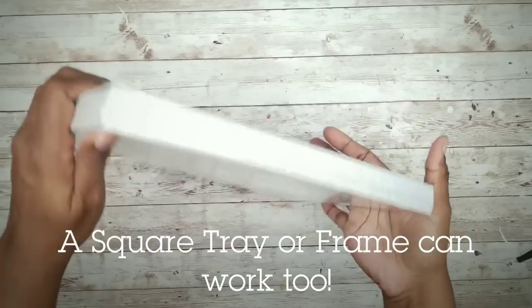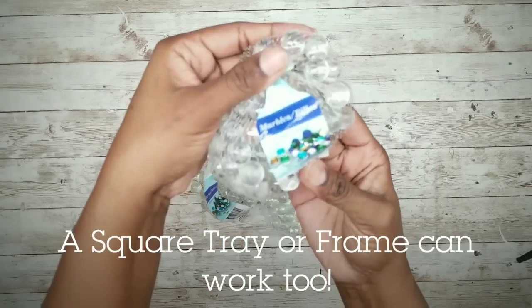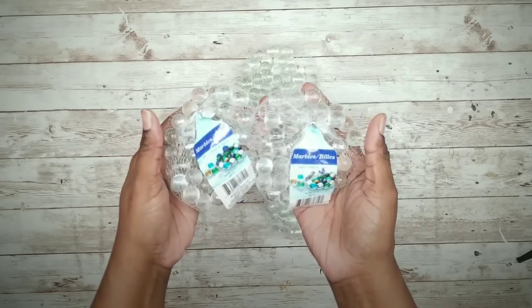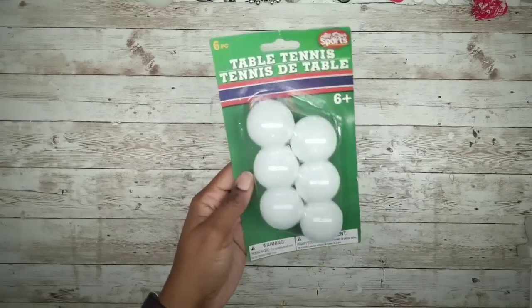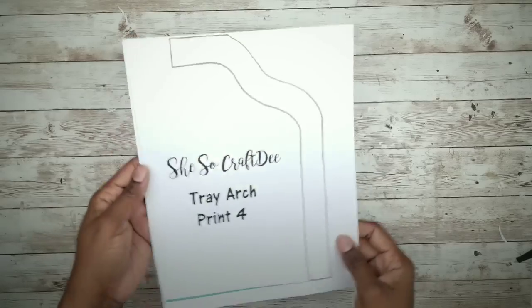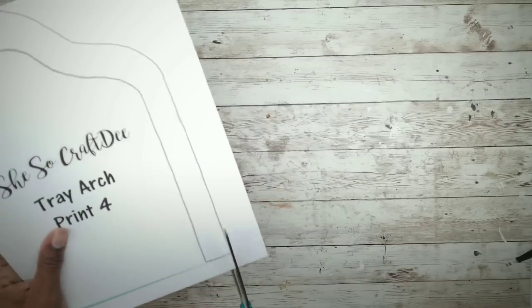For this project we'll need one glass sign from the Dollar Tree, two bags of glass marbles from the Dollar Tree in any color, a piece of foam board from the Dollar Tree, and one ping pong ball from the Dollar Tree as well. To make the arches, I'll use a template that I have created, linked in the description box below. Go ahead and print out that template and cut it out.